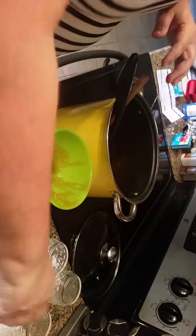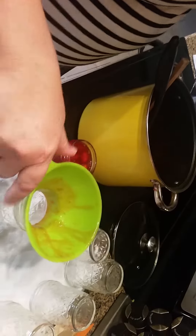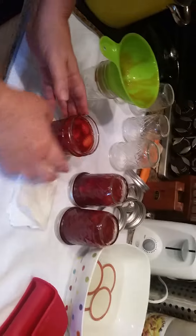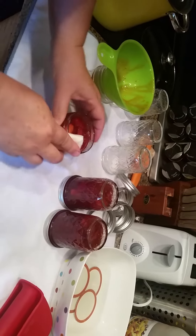After we do that, I move the ladle into the next jar. You can see that it's within an eighth of an inch. I wipe the top if anything dripped, so that it will seal.